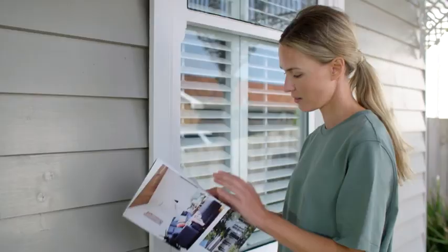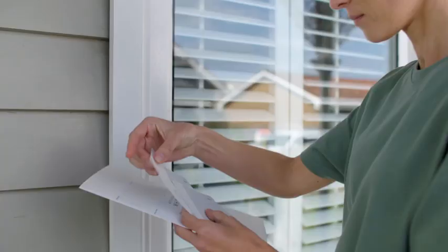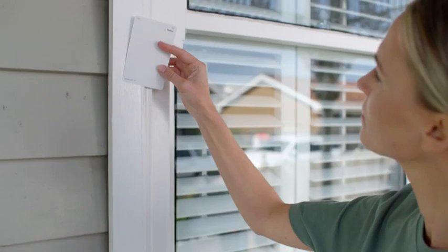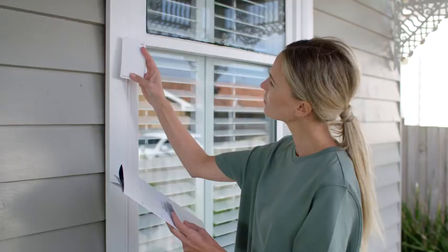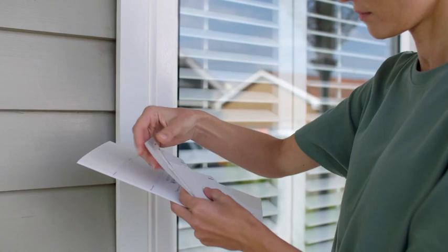First, choose a sheen level that suits your home. Today we're using Julux Aquanamel Semi-Gloss. Then it's time to select a colour. You can use the Julux colour chips to closely match the existing paintwork on your windows, or try a new colour to refresh the look.